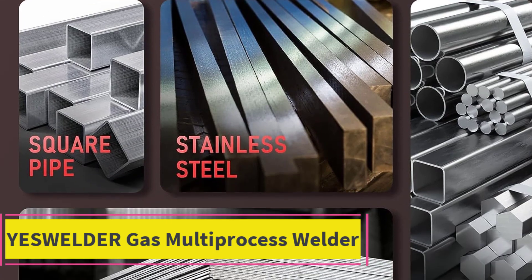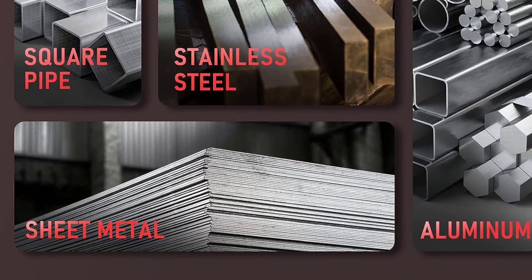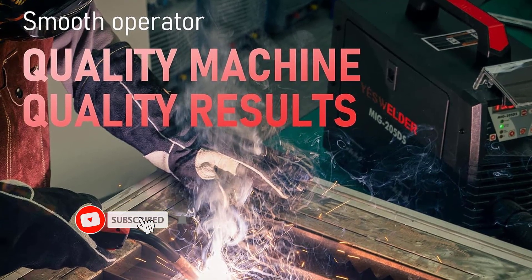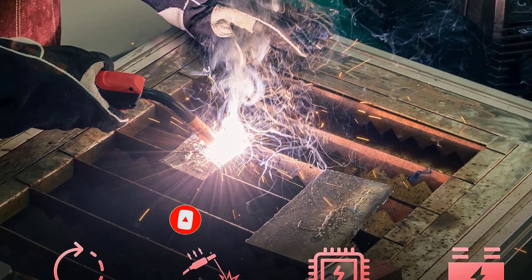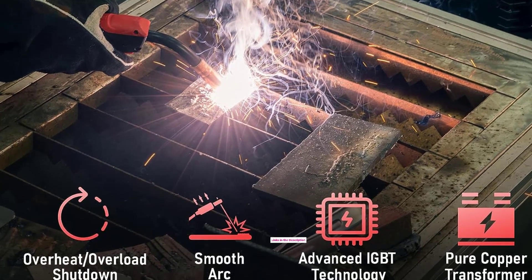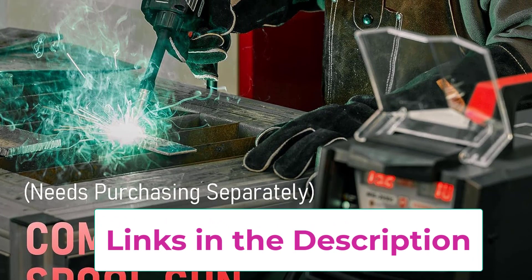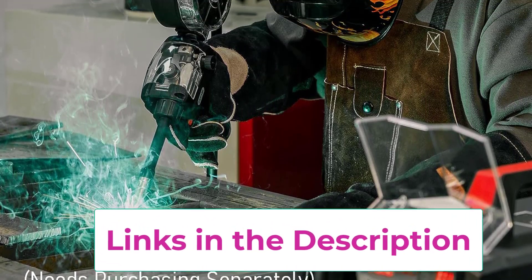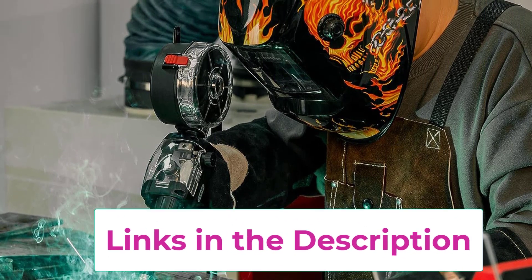Top 3: YesWelder Gas Multi-Process Welder. The YesWelder Gas Multi-Process Welder utilizes advanced IGBT inverter technology, delivering reliable and stable performance with a wide amperage range of 30 to 205A and a clear digital display. The welder's synergic control feature ensures seamless adjustments in voltage and wire feeding speed, automatically adapting to varying amperages or material thicknesses.